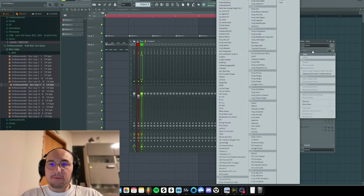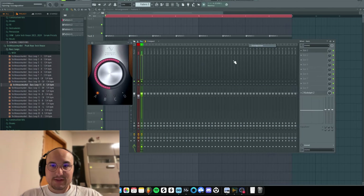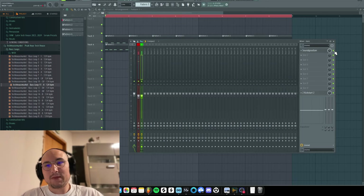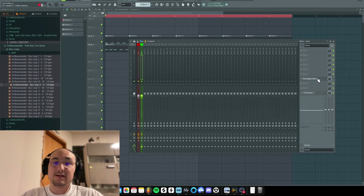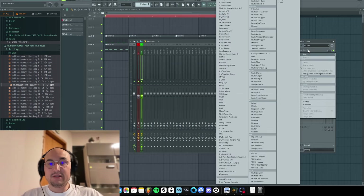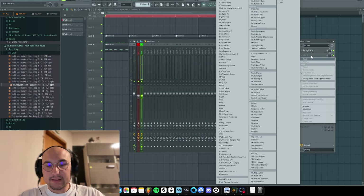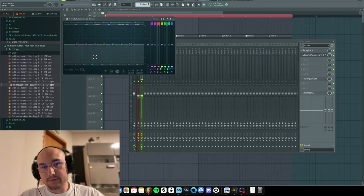For a bassline there are a couple of ways. Sometimes a single Sound Goodizer can do the job. You can see Sound Goodizer did the job, but if you don't want to use it or it doesn't sound nice, there are other ways. The first way would be Decapitator again — one of my favorite plugins. Just add a little bit more drive. Sounds nice.